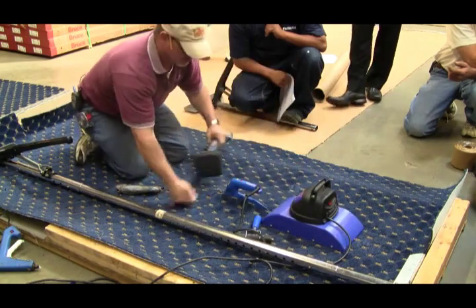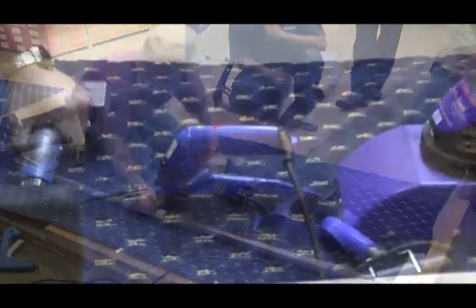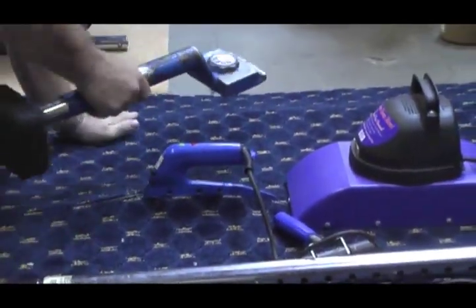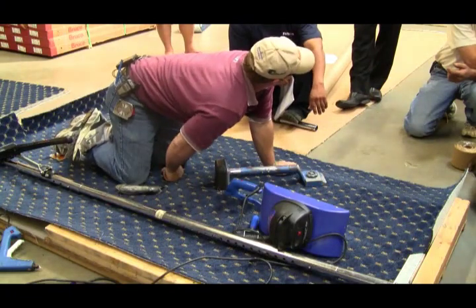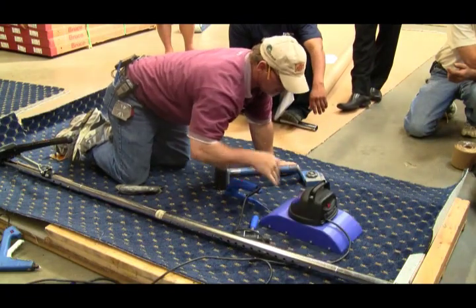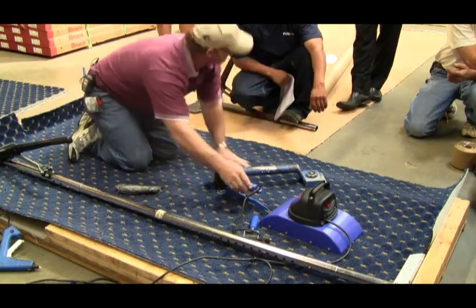Now let's say it was overlapped here and I did this — it's not pulling it apart at all. It's cooling it as it goes.